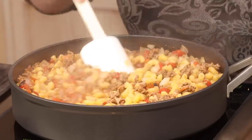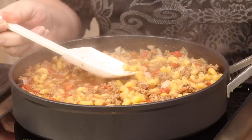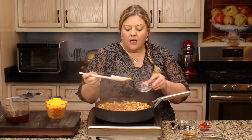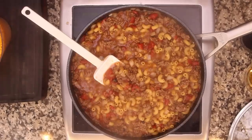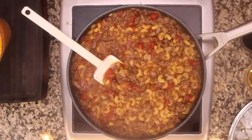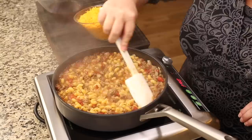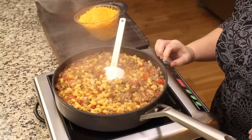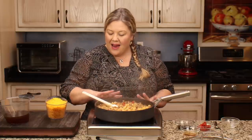It's been about 12 minutes, so I'm going to taste a noodle to check if they're done. They're pretty good, so I think we're good to go. I'm going to reduce the heat just a little bit.